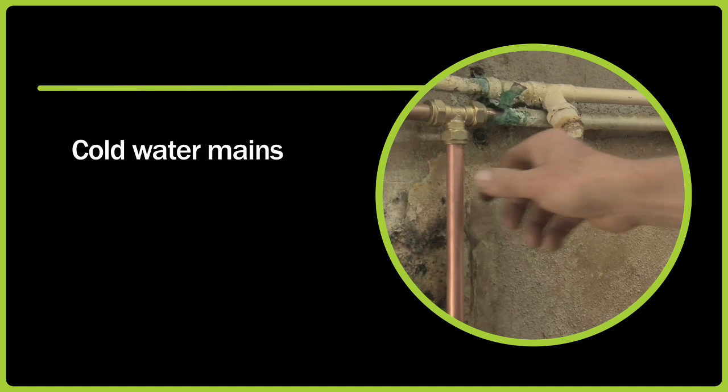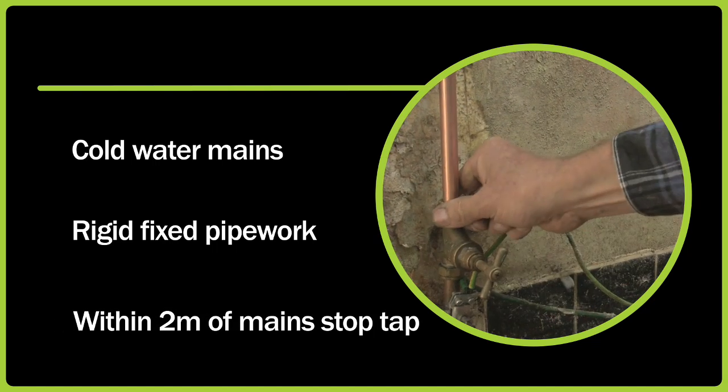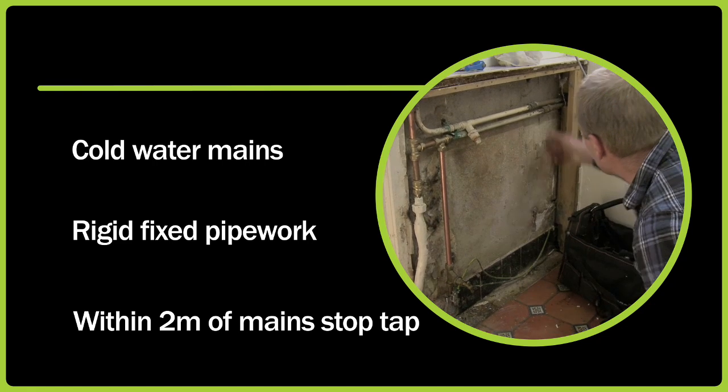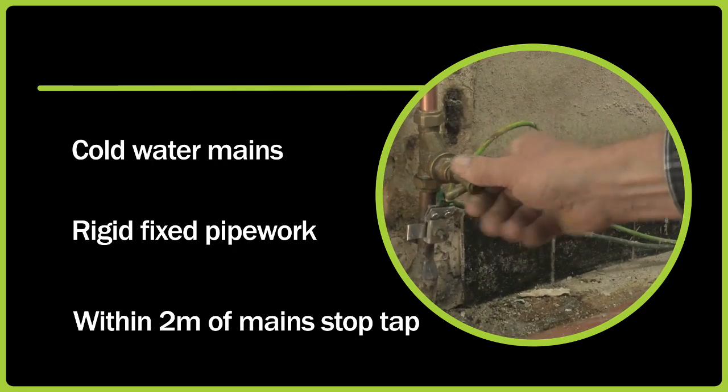First of all, you need to find a suitable location for the Home Boost unit. The best possible location is on the cold water mains system to the house, on rigid, fixed pipework within 2 metres of the mains stop tap or the combi boiler inlet, depending on the installation.